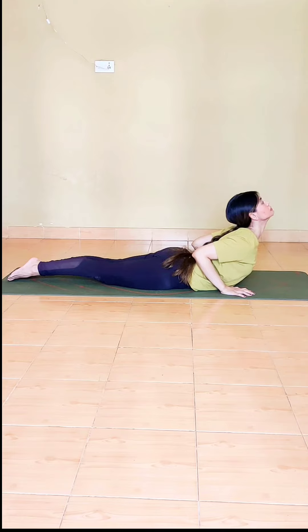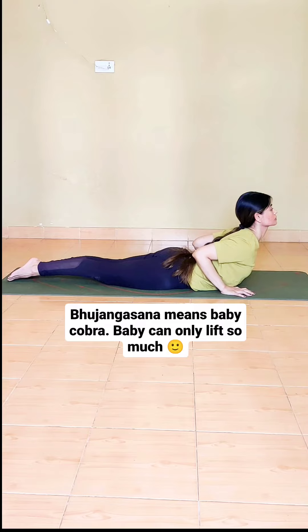Chin is reaching up so the throat is open. Neck issues can look forward; otherwise, ideally we want to look up, so we work on the throat chakra along with the heart center.